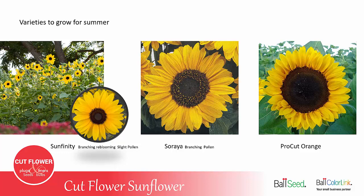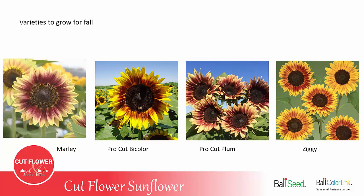Some suggested varieties to grow for fall harvest, when customers are looking for darker, richer colors, would be Marley, Pro Cut Bi-Color, Pro Cut Plum, or Ziggy. As you can see from these pictures, even within a variety the color is not consistent — in Ziggy there are about three different shades from light to dark, and same with Pro Cut Plum, where some flowers are very dark and some have more light on the petals. That's normal for darker color sunflowers, but these are great colors to be selling in September and October.